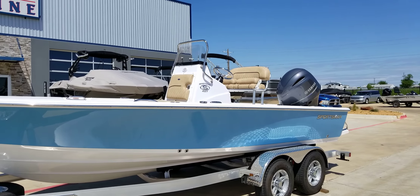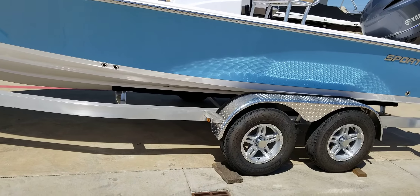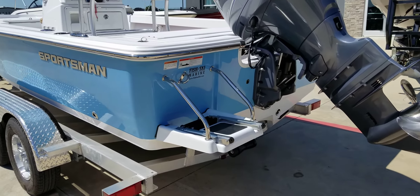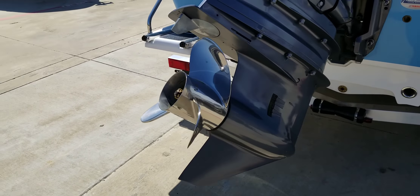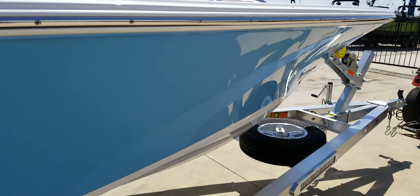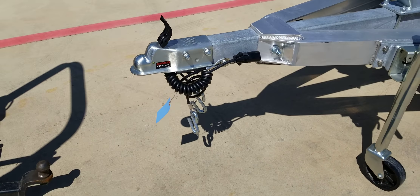Let's talk about this Sportsman Masters 207 with a Yamaha 150 four-stroke motor. It comes on a galvanized trailer with a tandem axle, diamond plate on the fenders, a swim platform on the back with a fully extendable ladder, and a stainless steel prop on the Yamaha. On the trailer you also have a spare tire, safety chain, and brakes.